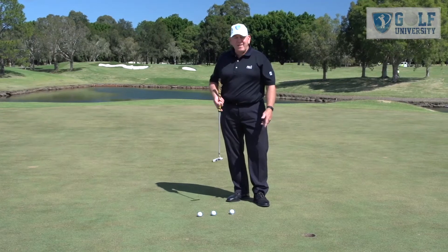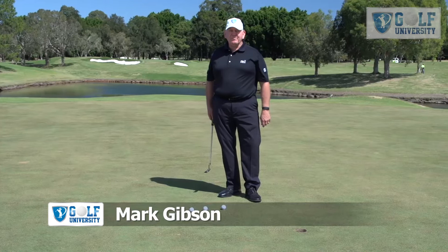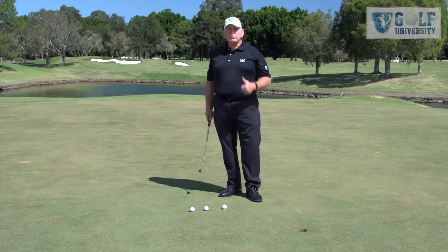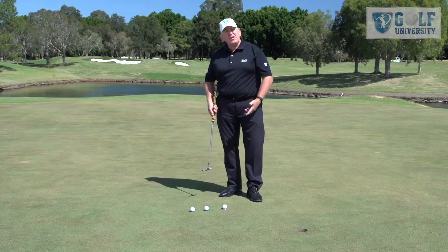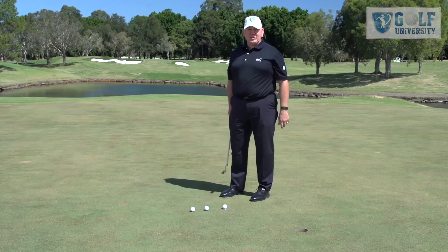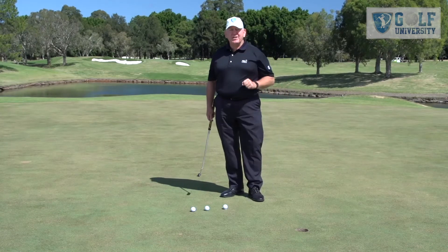Here we're working on taking back control of your putting, and it's really about eliminating the yips. The yips come from a couple of sources. The first one being, most people that have the yips are so involved in the outcome, it raises their anxiety level. To help you get rid of that, I've got a couple of tips.